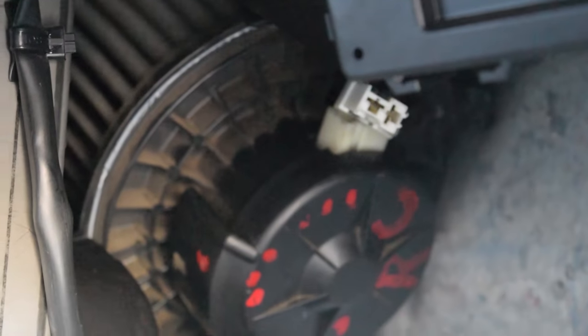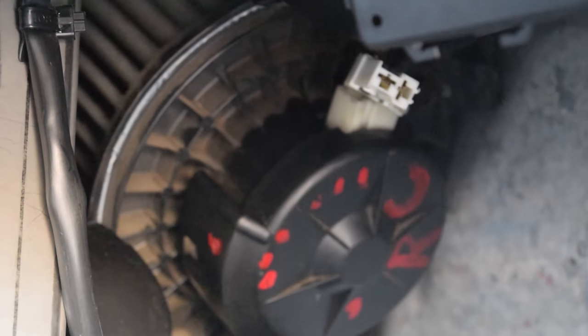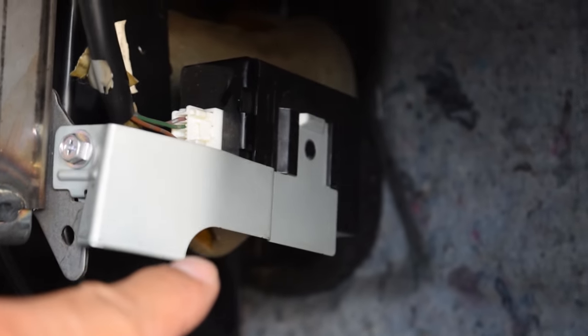Unplug the white wire right there — just pull straight up and it should come right out. There can be a little sticking point right here between the cushion and the fan, so you're gonna have to maneuver it out. Be gentle, and remove this little modular piece — it makes it easier to get the fan out.